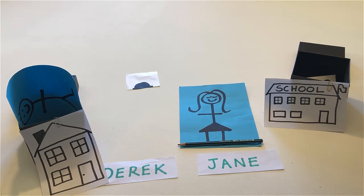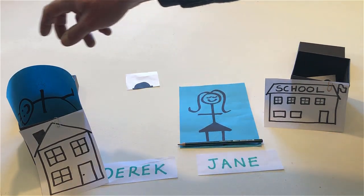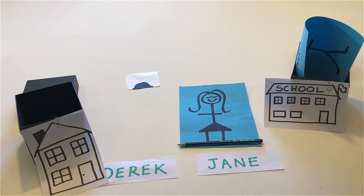Take Derek's house. Take Jane and put her inside his house.